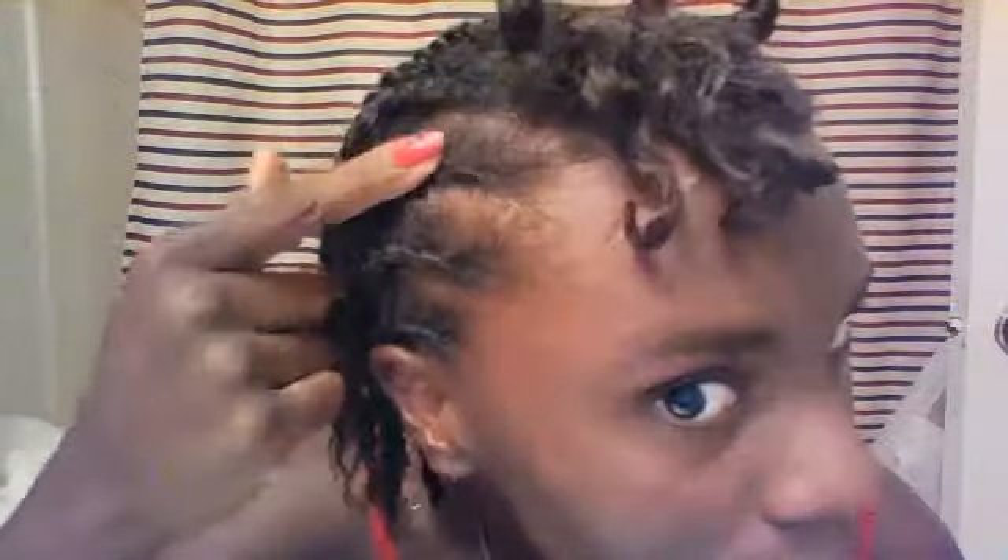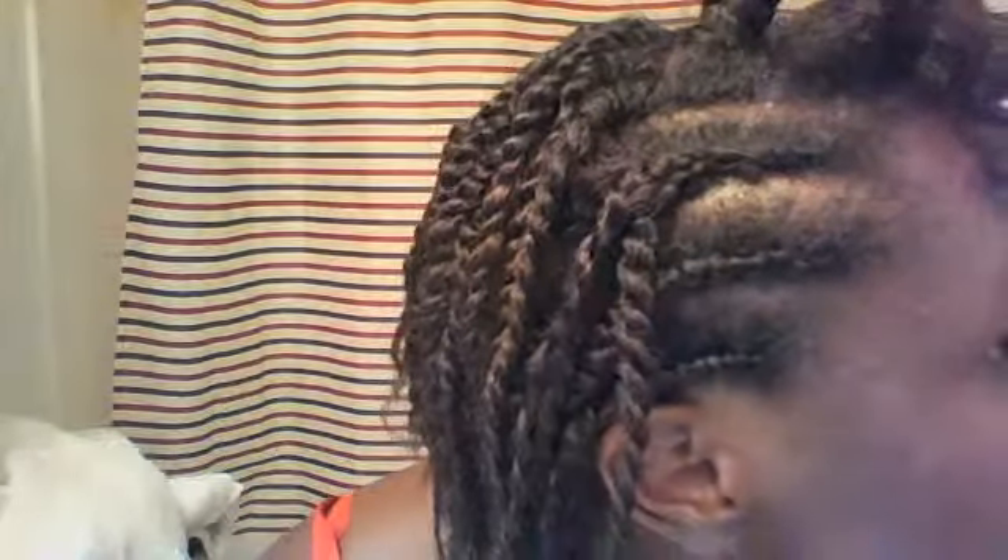This actually took me forever to do — the braids. I spent like 30 minutes on three of them because I kept having to go back and redo it. This one came out pretty good, actually. I did not have this in my last video because that was the first or second time I had ever twisted my hair.